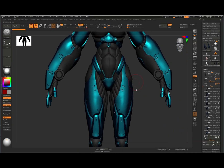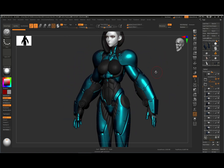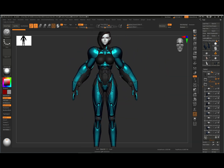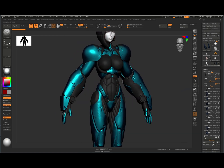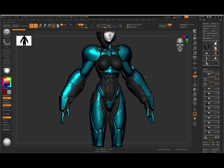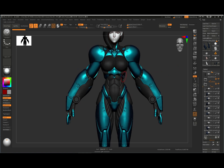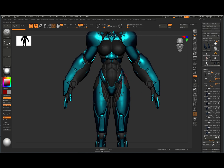Hey guys, this is Rodesk and I'm coming back with the detailing part of the hard surface tutorial inside of ZBrush — what I did to get hard surface details onto my armor. I answered this question in a comment in the last video, but I thought I should elaborate a bit more on the detailing. If you haven't watched the first video, I'll leave a link in the description.